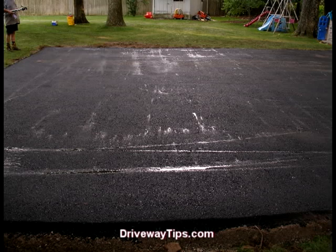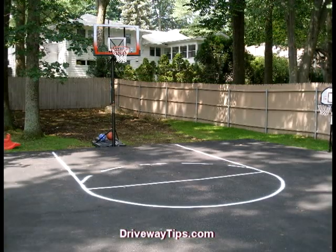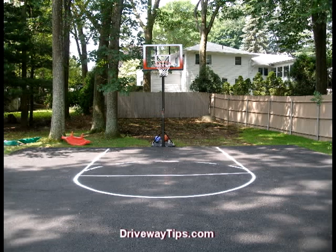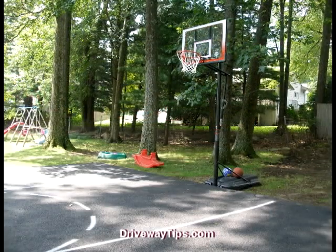Then we test our basketball court with water to make sure that it is pitched and drains properly. Then we let it dry and we're ready to install some lines. Just a basic free throw line is being used in this application — simply a 12 foot circle with a foul line that is 15 feet from the backboard.